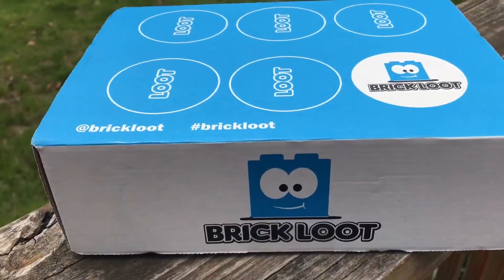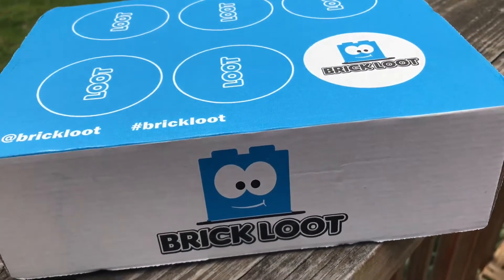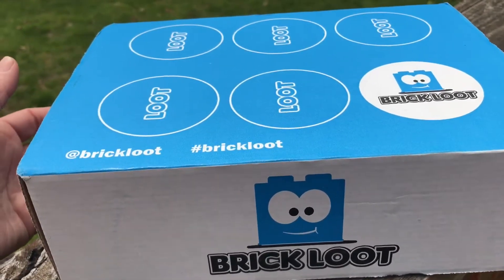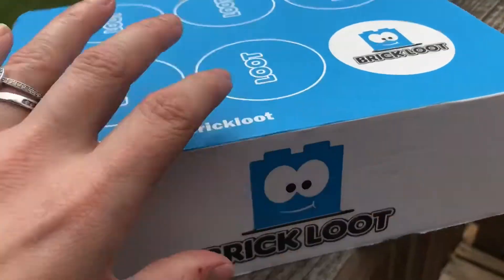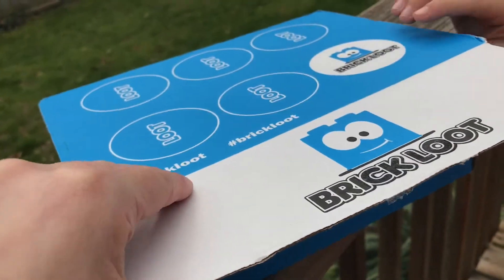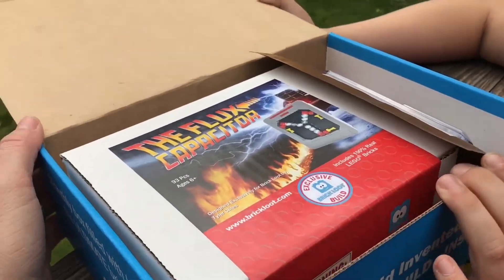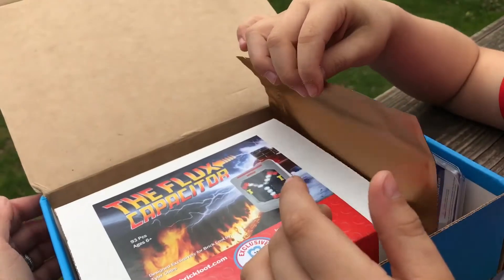We have with us my son Tristan — he's gonna help. We have the Brick Loot box for the month of May. It's a Back to the Future theme. We've got a couple more days to his birthday, so it's kind of like an early birthday present. Ready? Excited? Go ahead — what do you love? Back to the Future, right? Go ahead and pull it out and see.